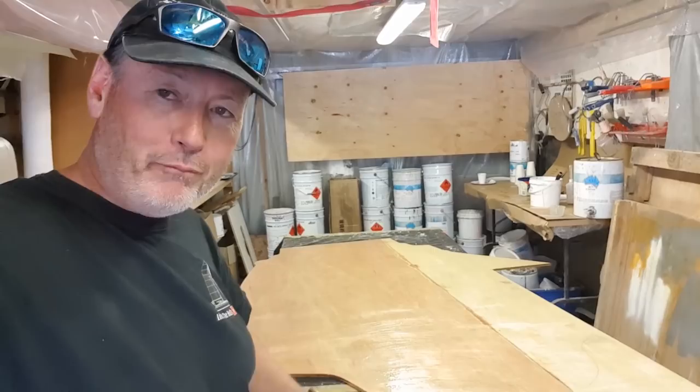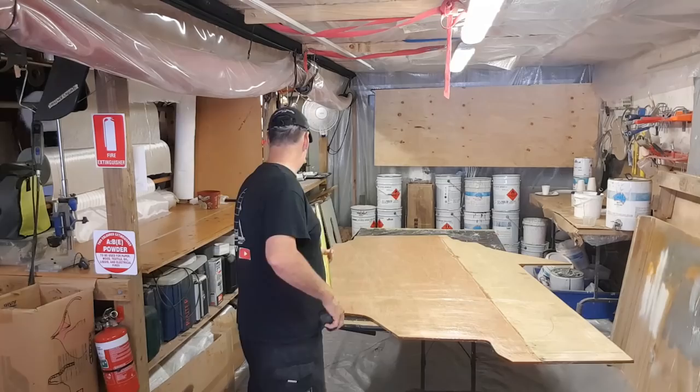That's going to go down now — one layer of 600 double bias, a layer of peel ply, and it's done for the day.